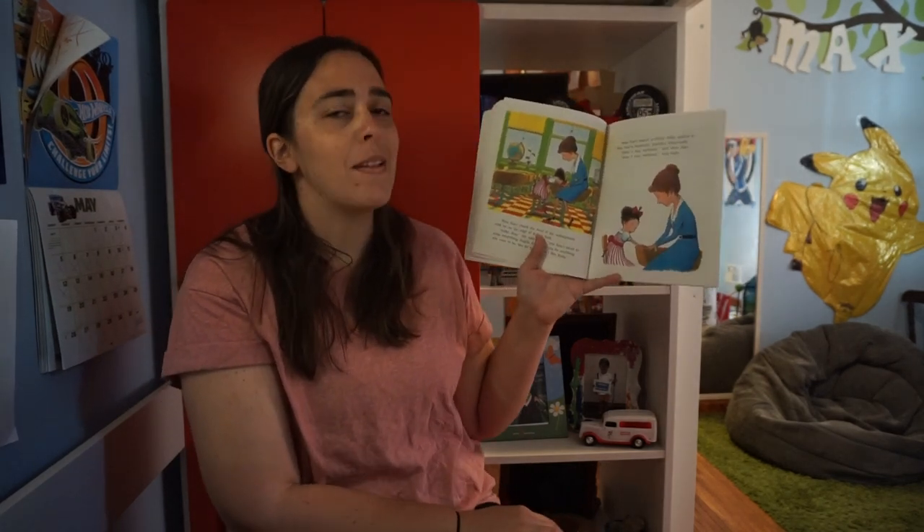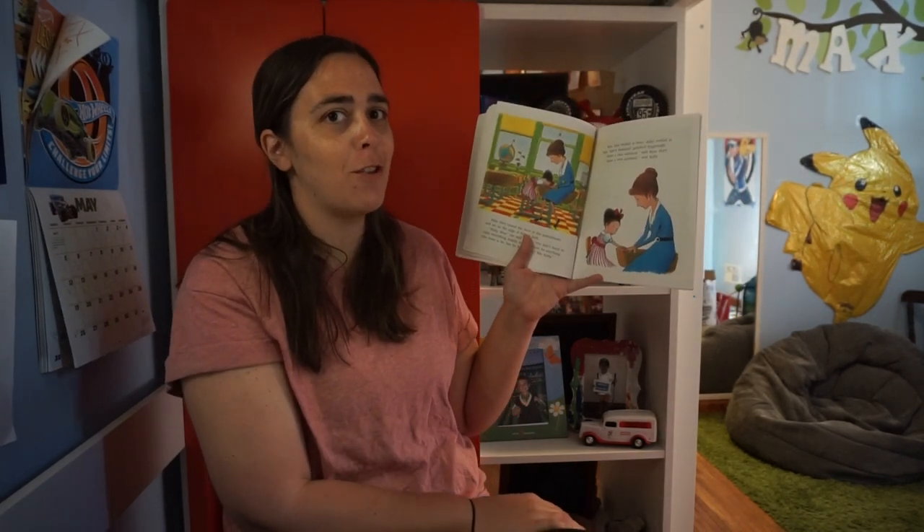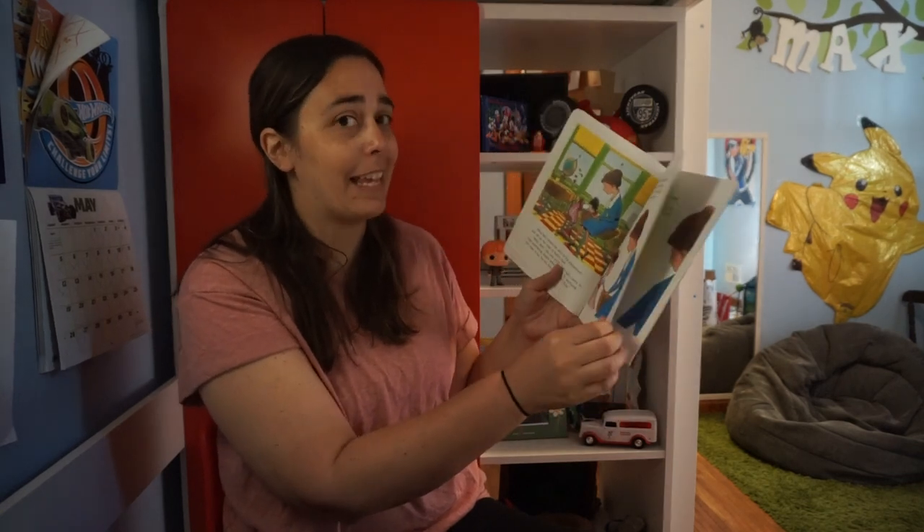Ruby's looking at Miss Hart's fingernails. What do you think might happen? I think I have an idea.